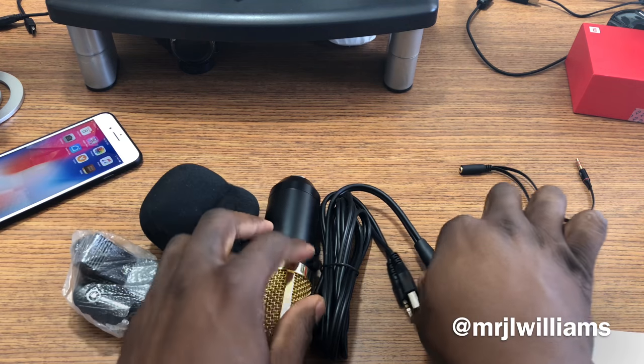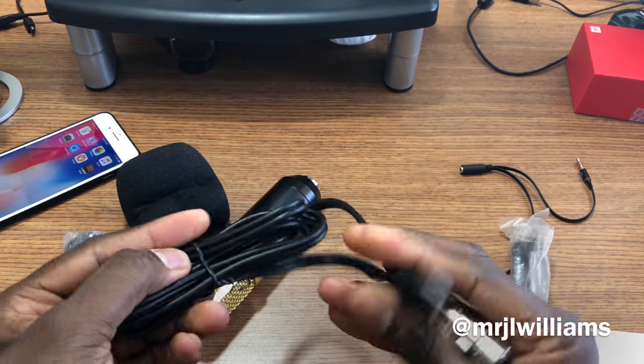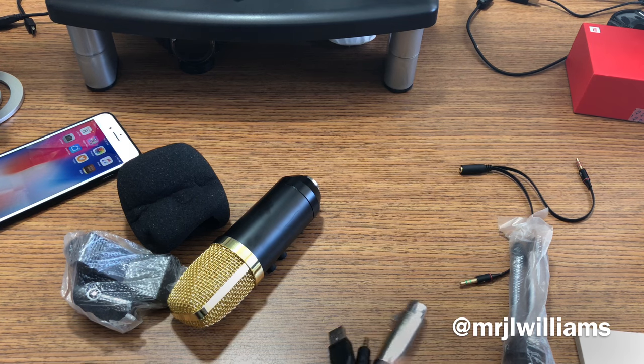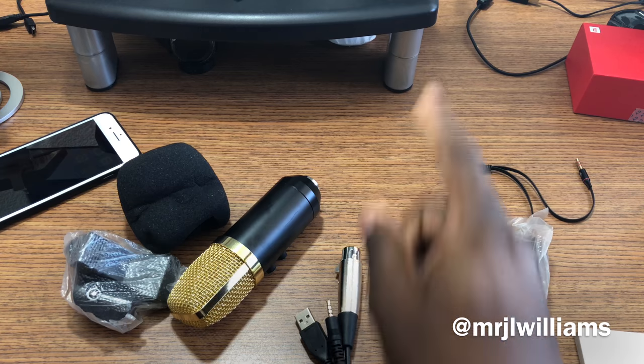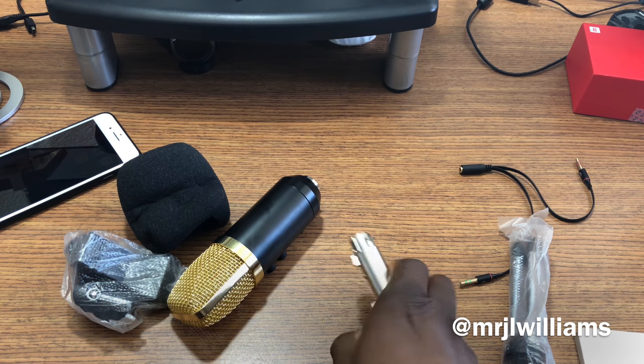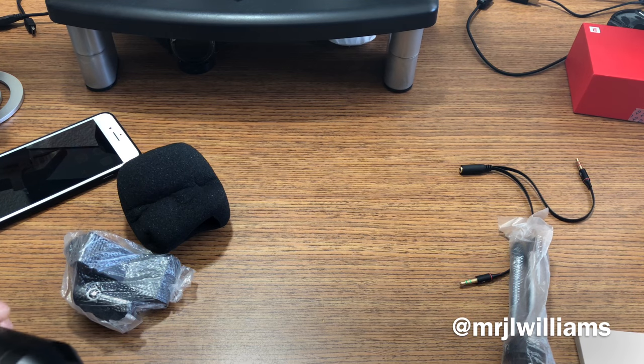So I'm going to plug this up — it needs to be powered by a USB port, so I'm just going to use my Mac and plug it up there just to get some power to it, and then I'm going to plug it into the current iPhone that I'm using.